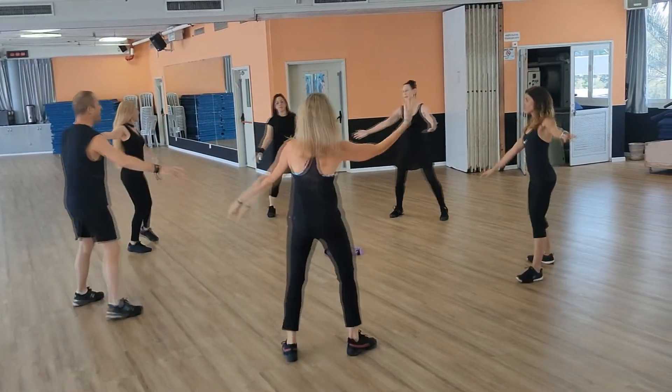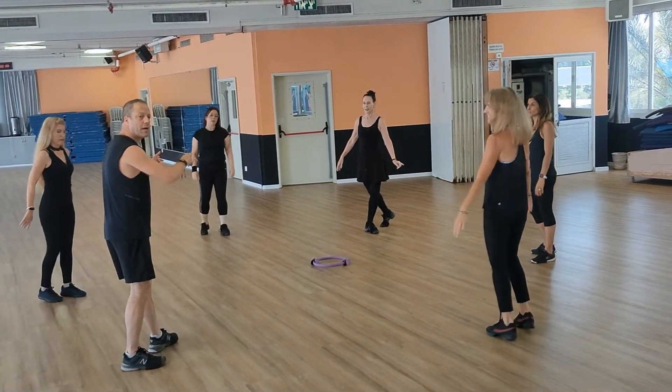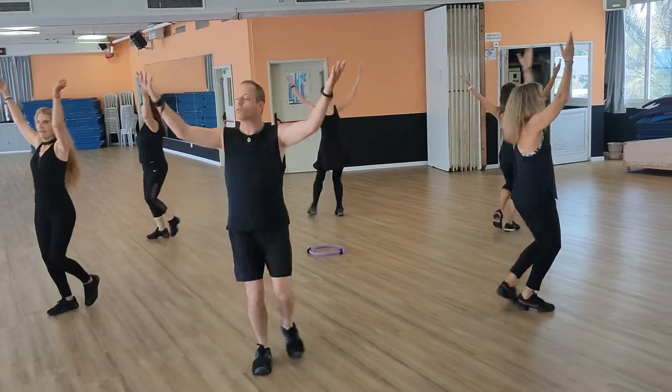1, 2, 3, 1, 2, 3. And we will take this one here. 1, 2, 3, 1, 2, 3, 1, 2, 3.